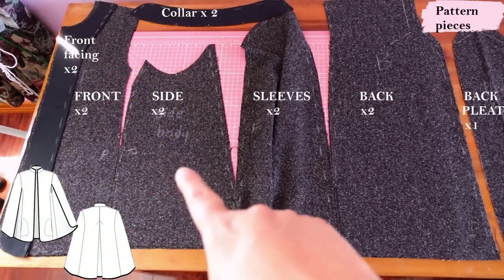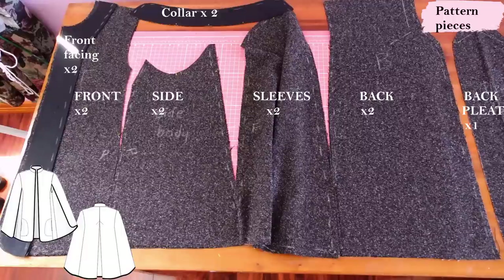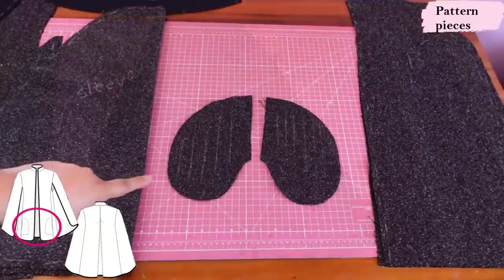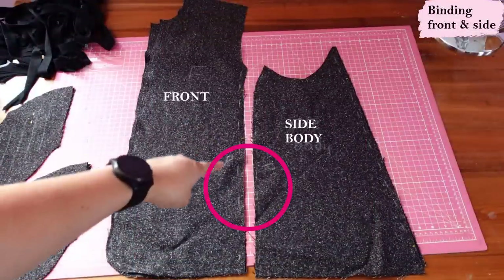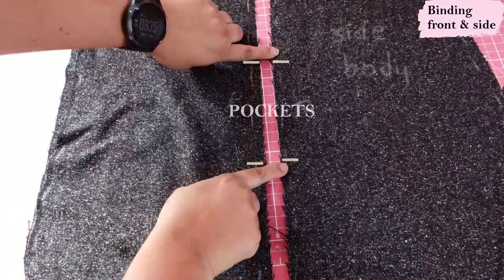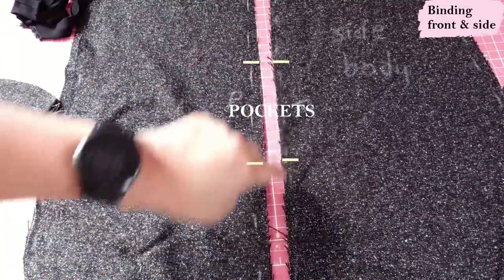Here are the pieces: you have a front, a side body with the pocket area, collar pieces — one interfaced — the main back piece, the center back pleat panel, and sleeve pieces. I've got two sets of pocket pieces. You can't just bind everything and then start putting it together — on these areas you have notches for pockets. These are the four long ends that I'm going to bind using my lightweight rayon; between those notches is where the pockets are going to be.